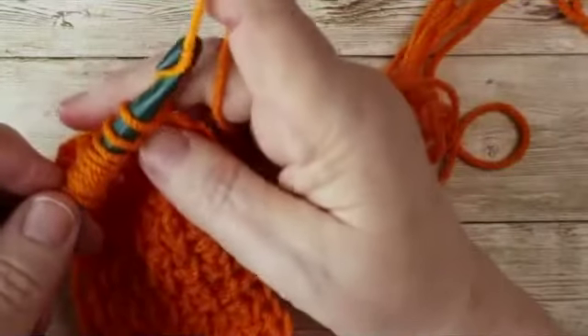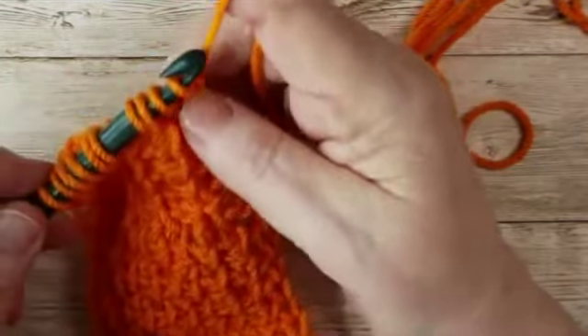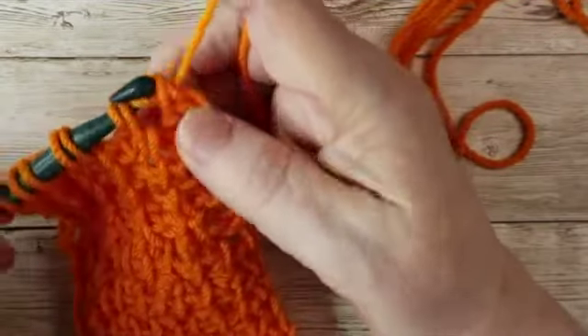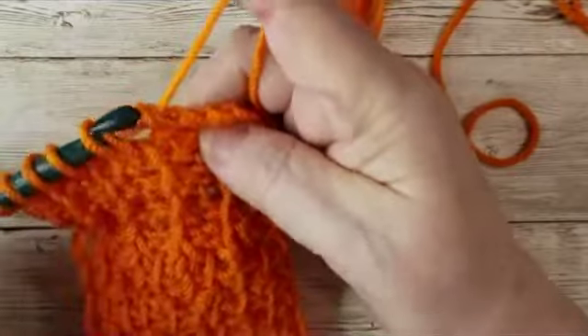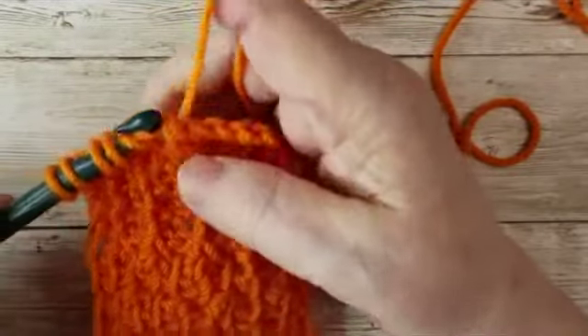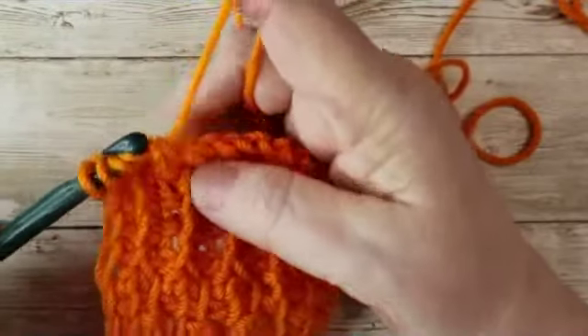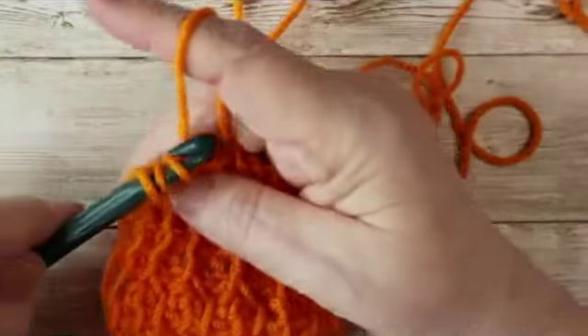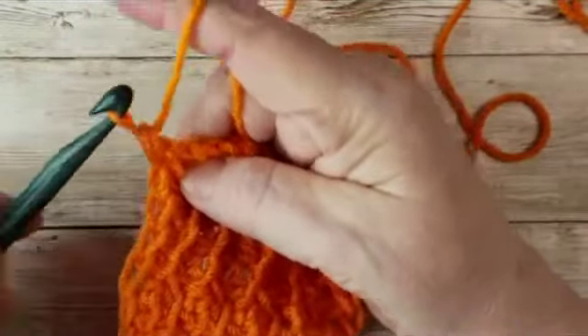Then it's the regular return pass: yarn over, pull through one, yarn over, pull through two, all the way to the end. And that is your first row — it is a knit followed by a purl stitch.